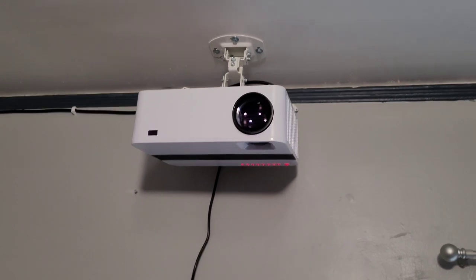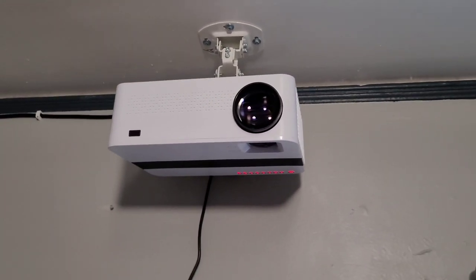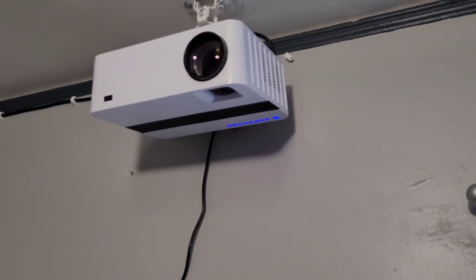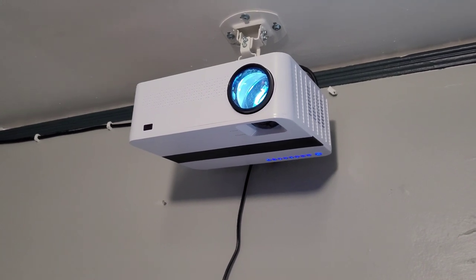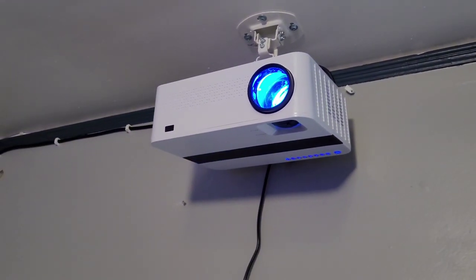Hey you guys, so I'm back now. I got the projector mounted and the screen that came with it — I just threw it up on the wall just so I can see what this is like. I do have the light on, and it is still daylight out with the blinds open so we can get a good view of what this thing looks like. Alright, we're gonna power it up here — there you go, lights turn blue. It just kicked on; the fans aren't very loud.